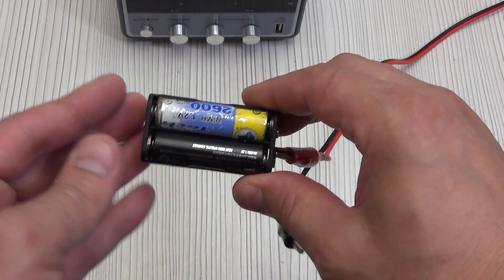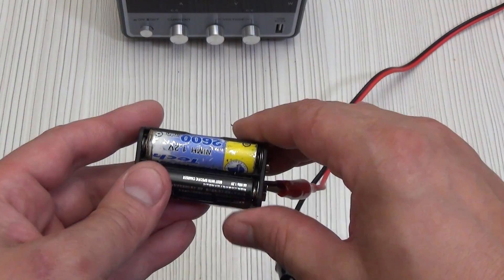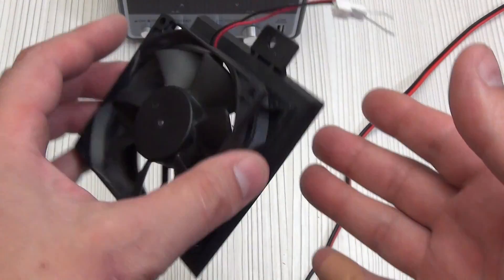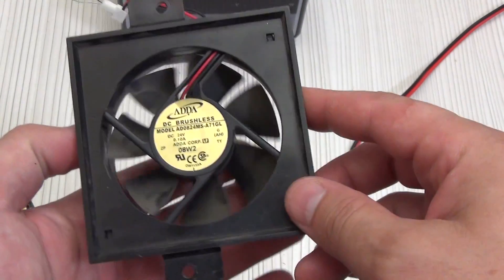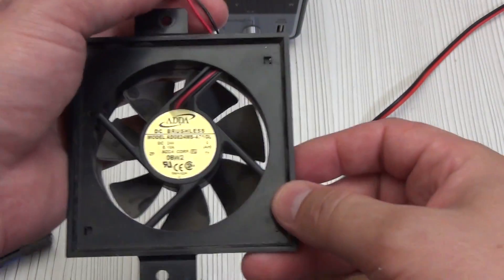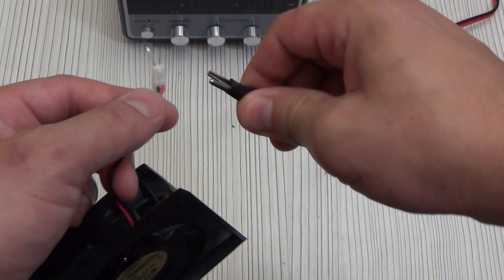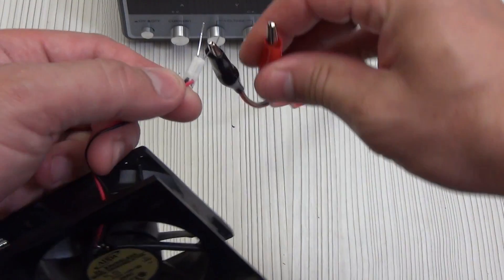When it is charged, the voltage will level out and the current will drop to zero. Similarly, if we have some kind of unusual 24 volt cooler and it is not easy to find a power supply for it, we set 24 volts with minimal current, connect it, and simply check whether it works for us or not.